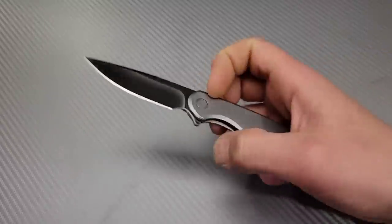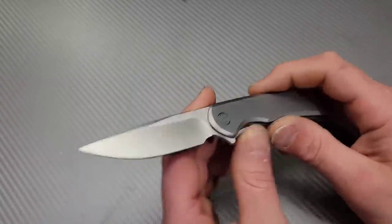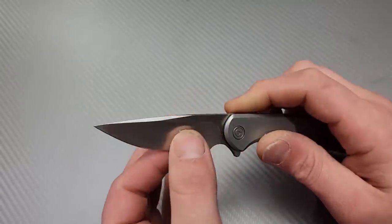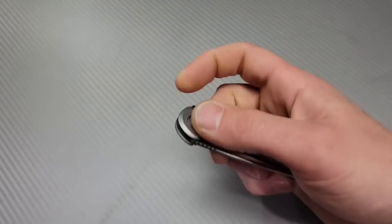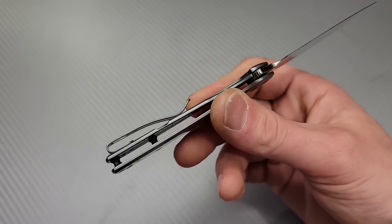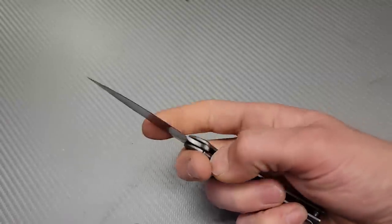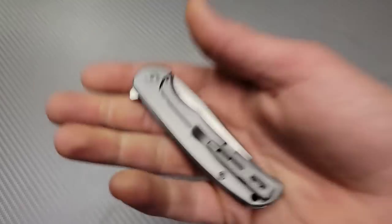Let's actually start this list off with the Civivi Knox at around $68. I have not done the review on this yet, but it's coming very soon. It took a screaming sharp edge on this N690 — extremely thin, nice deep hollow ground blade. It is a stainless steel frame lock, Civivi's first frame lock knife. They've always done liner locks. Great EDC knife, I have a couple complaints but not enough to keep it off this list.